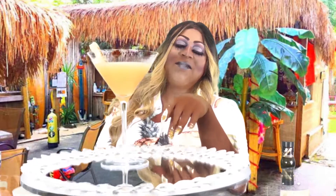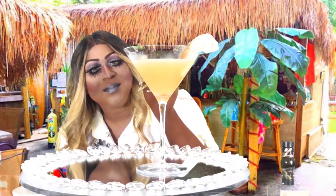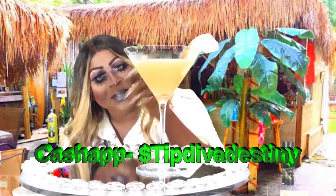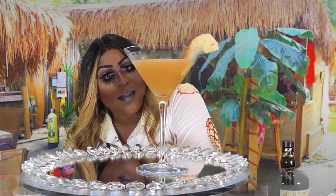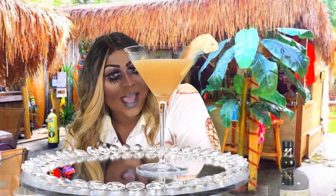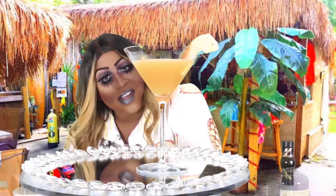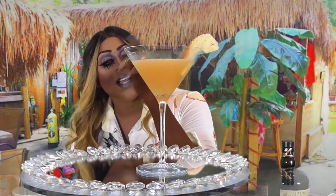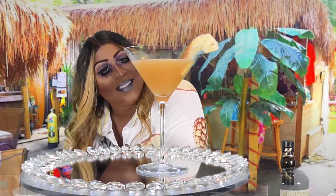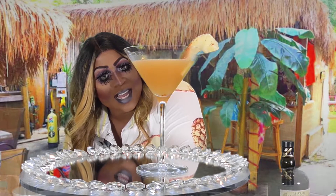Well, you guys, if you try this drink, make sure you like, follow, and subscribe. Make sure you also tip your bartender — tip Diva Destiny. I've had so much fun. I'm thinking about nice, naughty things to do with this pineapple daiquiri passion, but I'm not gonna tell you all. The rest will have to be off camera. But that does it for me — I'll see you guys next time!